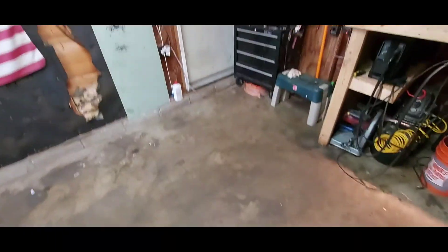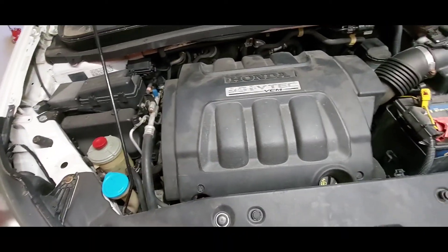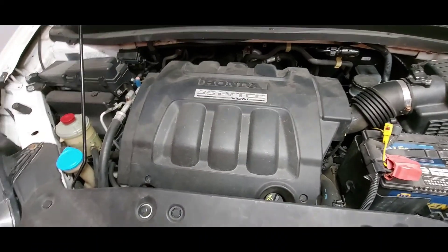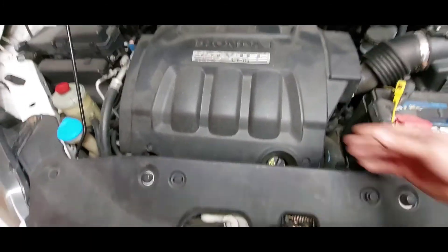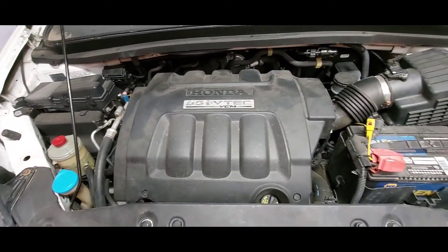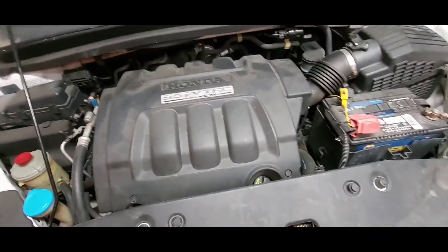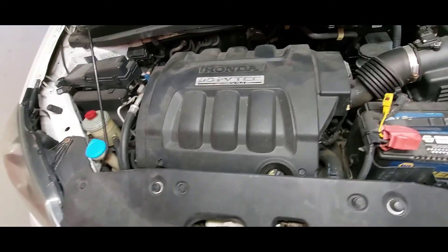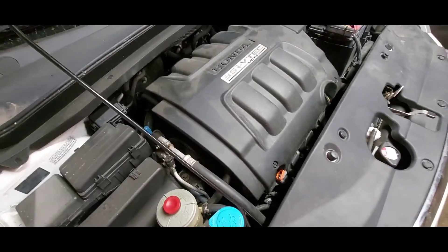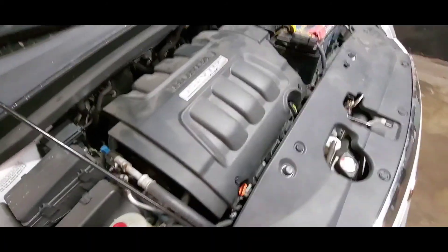I got the garage kind of cleaned out and got this thing in here. I don't have a cameraman — I might get some help later, I asked Trevor if he'd come over and assist. I'm going to record bits and pieces of it, not the whole thing. If you guys need more details or you're having the same issue and trying to replace some gaskets, feel free to ask — I'm more than willing to answer questions. I'm going to start taking this apart piece by piece just to make sure I keep track of everything.